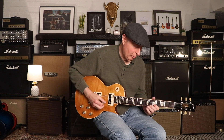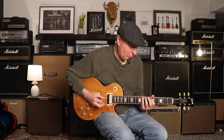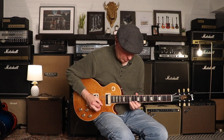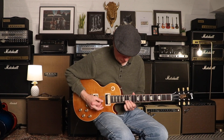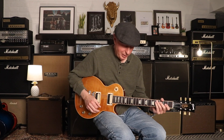Mild distortion on the bridge pickup. Both pickups together. And then just the neck pickup.